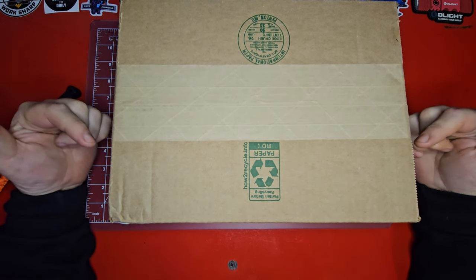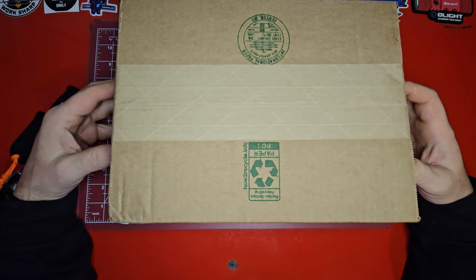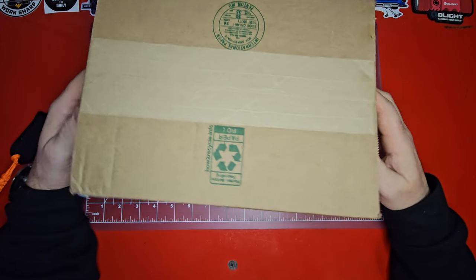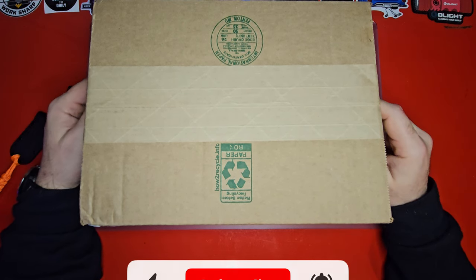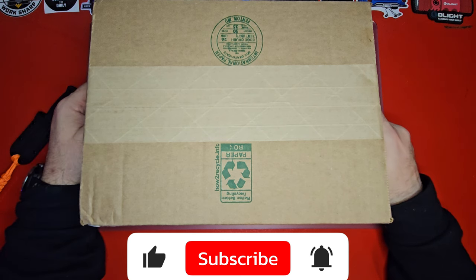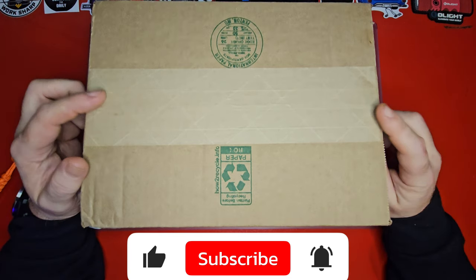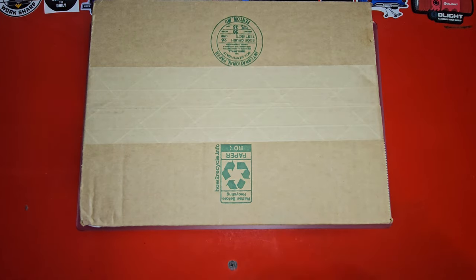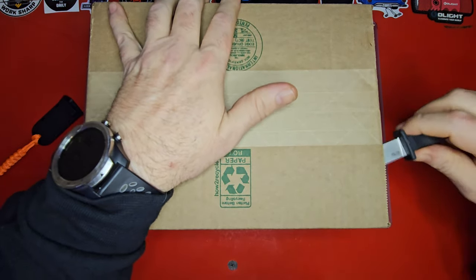By the way, if you want to win and be notified about when we're giving this stuff away, you better make sure you're subscribed. I'm going to give you a minute to go subscribe — go ahead, I'll wait.